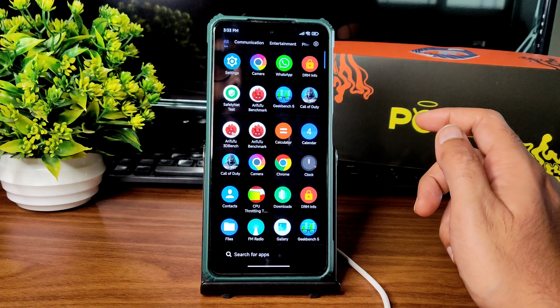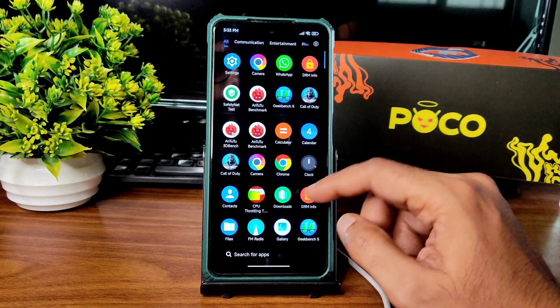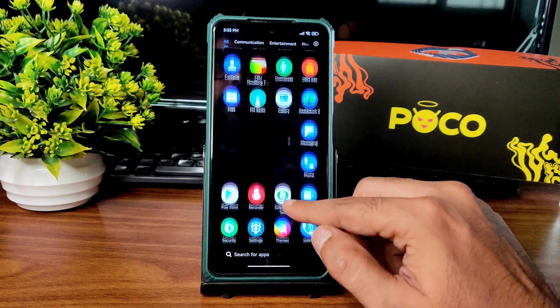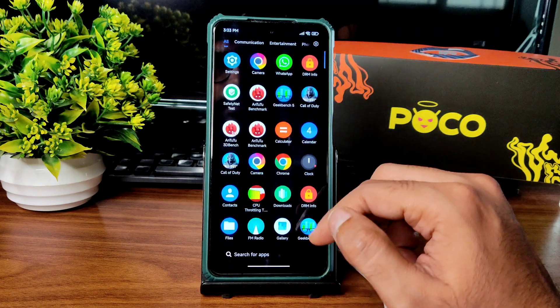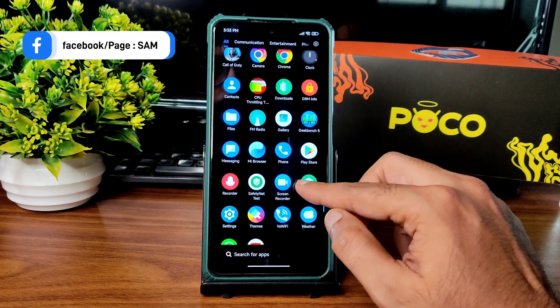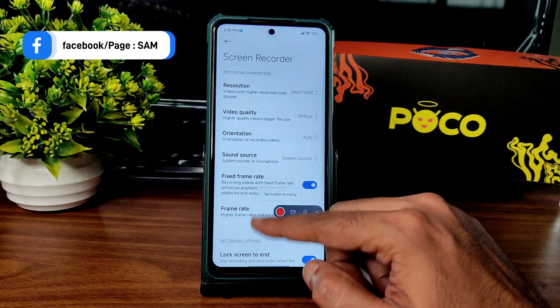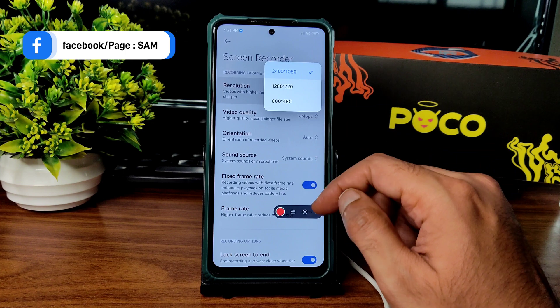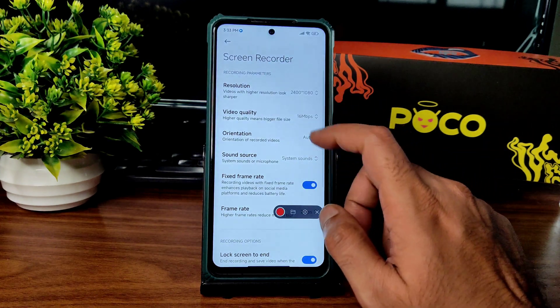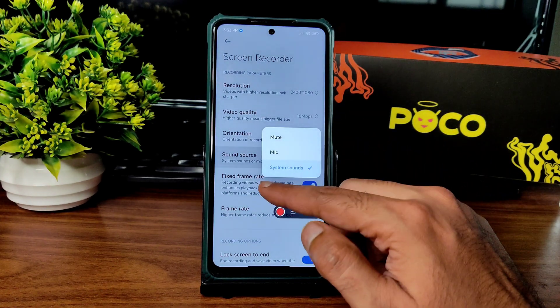App opening time is taking a little bit longer compared to a stock MIUI ROM. There is a minor occupancy bug — it takes a bit of time to reload everything. Screen recording is also available in Settings — you can record up to 2400x1080p resolution.